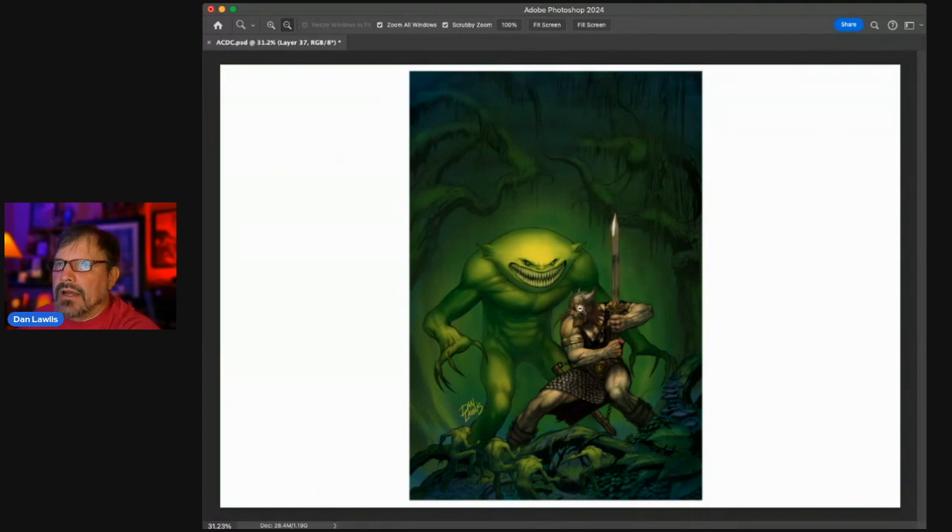Alright, so the ACDC: if you follow these rules, take your piece of artwork and run it through the checklist — Anatomy, Composition, Design, and Communication. If you look at your artwork and say 'I've done all these things, it's good on all fronts,' then you're going to have a good piece of artwork, most likely. I hope this was helpful and we'll see you on the next tutorial. Thanks for showing up — bye!